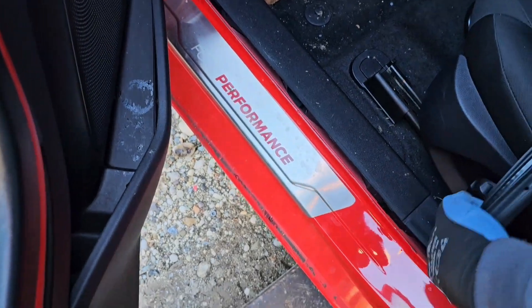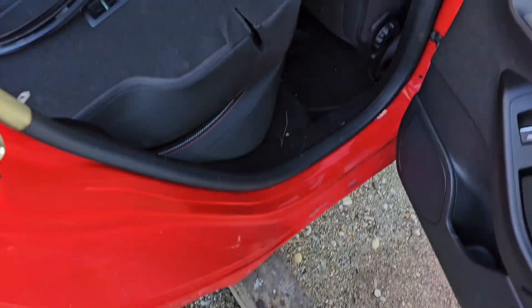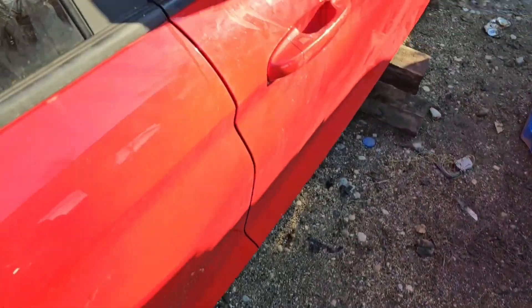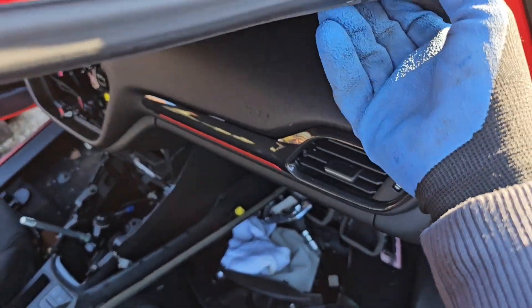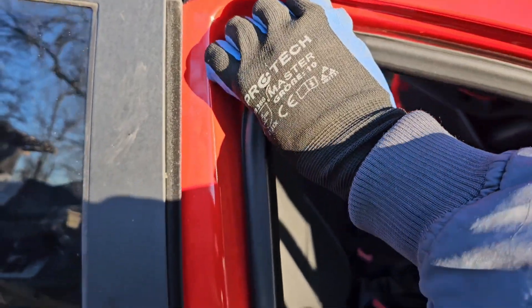I usually put them all in the back. This should be a slightly longer video because there is really lots of work to be done here, just to get to the place where you're even able to unscrew things. It's best to start from the corners because that's where there is the most space so you can put your hand inside.